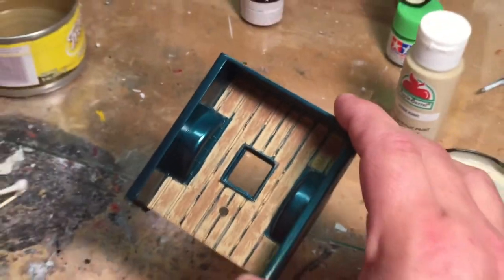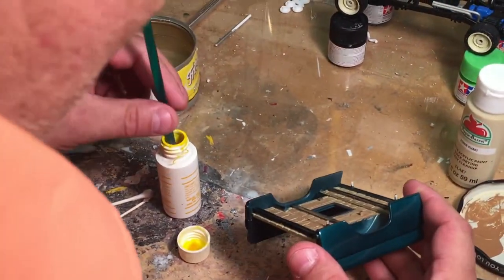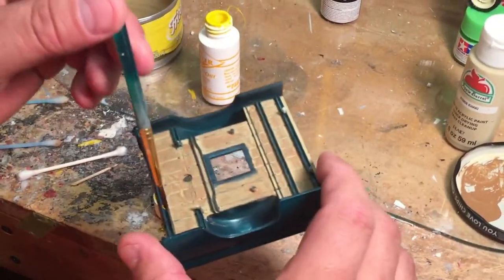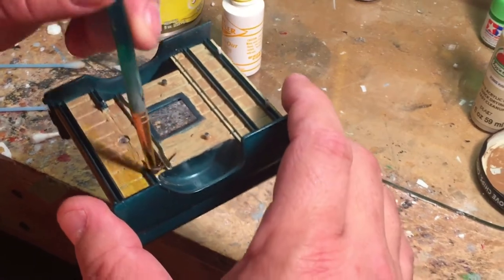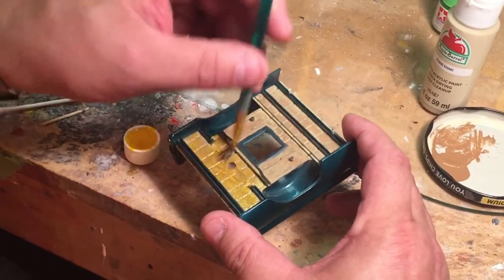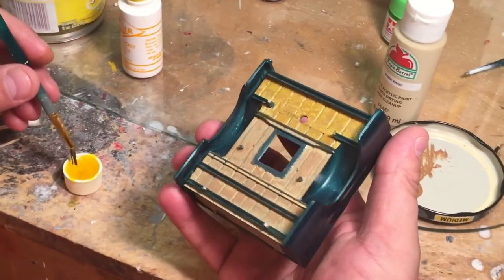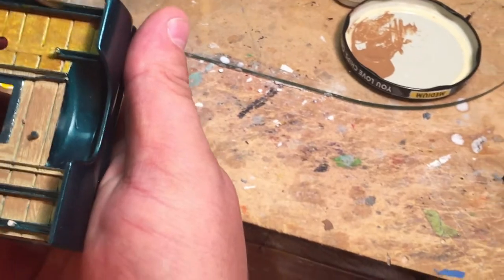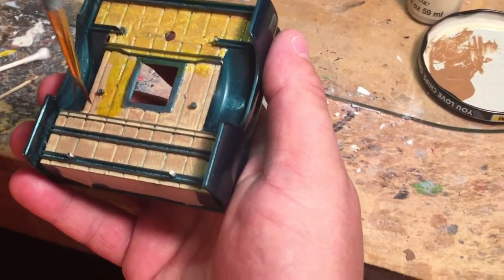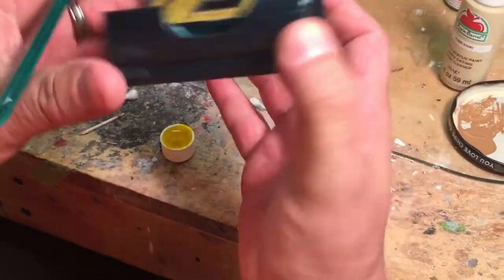Now it looks kind of rough, but we're going to take the detailer. You want to do this while it's still wet. You take your detailer and just brush it over — it lightens it up and warms it up. You just brush this on, you don't have to dry brush it or anything crazy, just brush it on like you would anything else. This just blends all the colors together and kind of makes it look like wood.